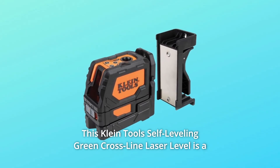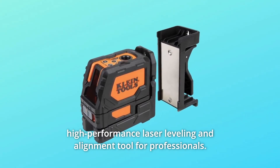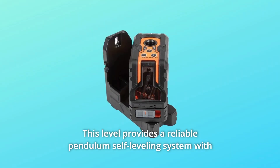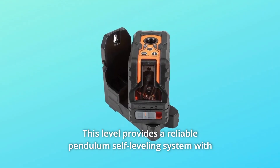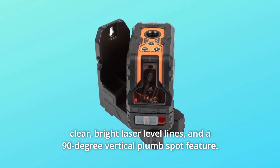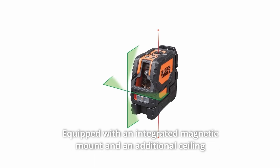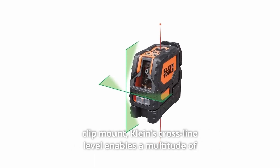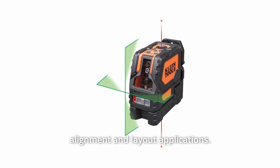The Klein Tools Self-Leveling Green Cross-Line Laser Level is a high-performance laser leveling and alignment tool for professionals. It provides a reliable pendulum self-leveling system with clear, bright laser lines and a 90-degree vertical plumb spot feature. Equipped with an integrated magnetic mount and ceiling clip mount, it enables a multitude of alignment and layout applications.